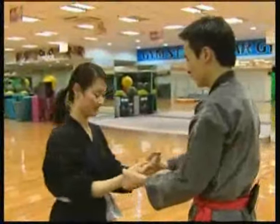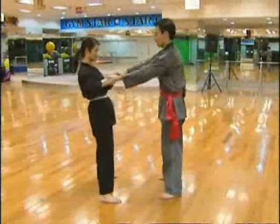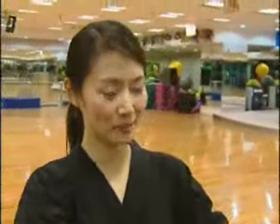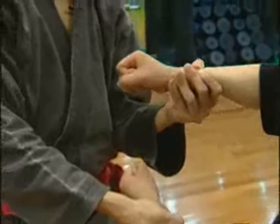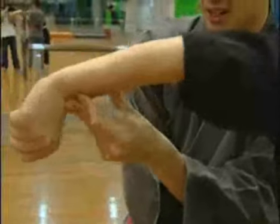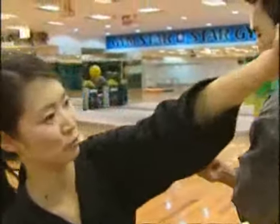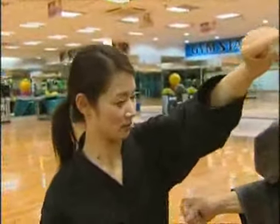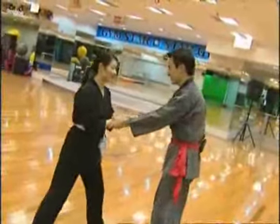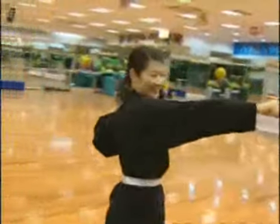If someone grabs your arms, how can you get rid of it? The normal reflex doesn't work. Turn around their arms and get away from the opening of their palm. And with the other hand, you can punch. Let's do it again. Are you ready? Yes. Good!